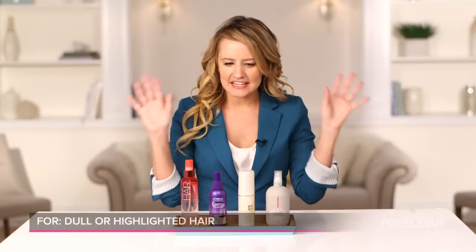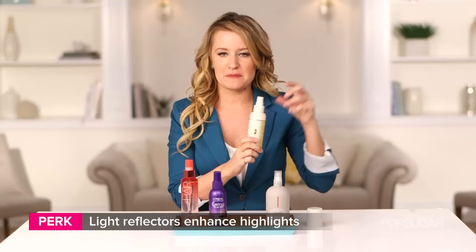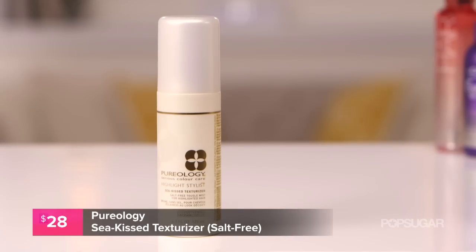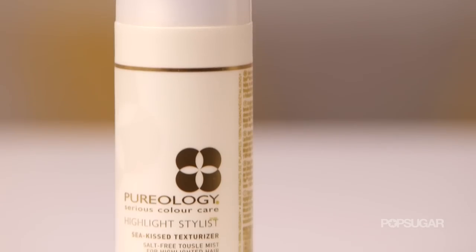If you have hair like mine that's highlighted or dull depending on the day, you definitely want to try out this one from Pureology. It has light reflectors in it that are going to make your highlights look a lot more vibrant, bright, and shiny instead of dull. It also doesn't have sea salt in it — sea salt can sometimes dry out your hair and fade your color, so you don't have to worry about that with this one.